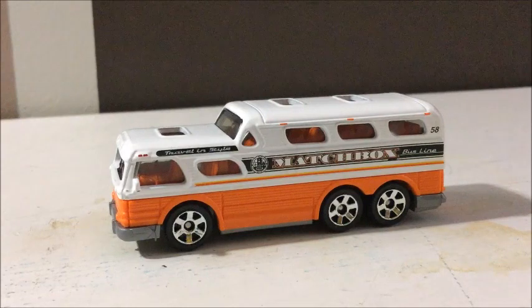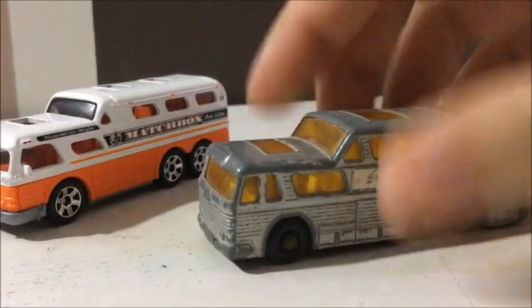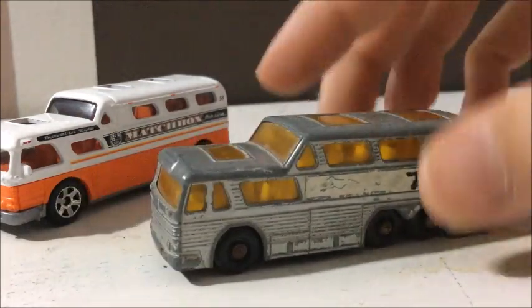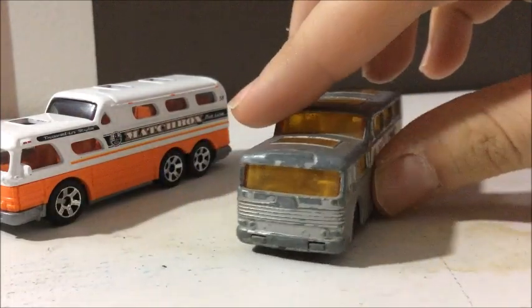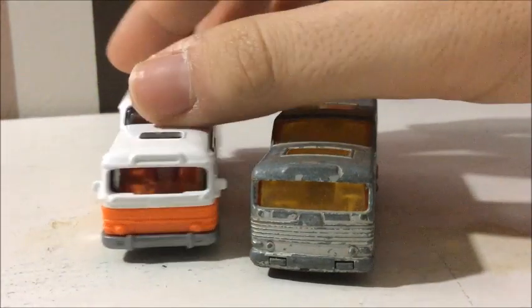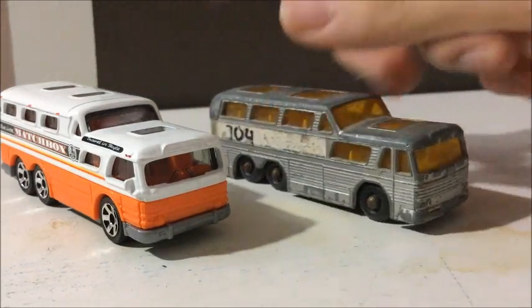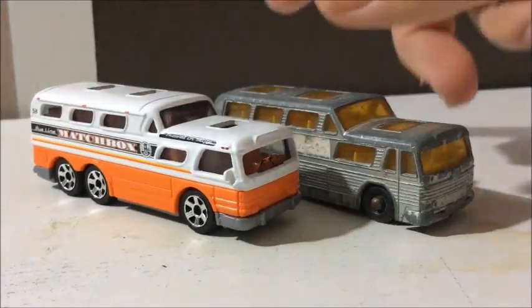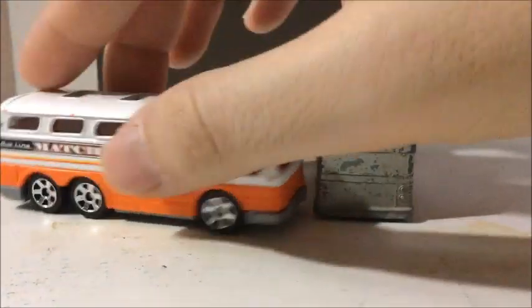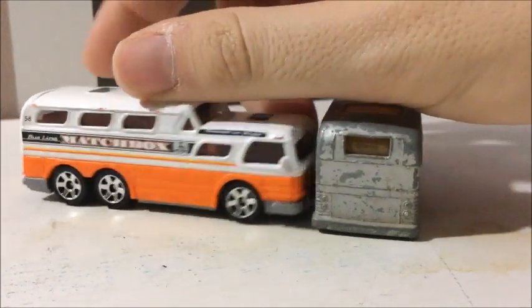Let's take a look at the one from the Lindsley era. I have one — mine's kind of beat up, but you can see it's very beat up. You can tell the similarities of the two buses with the front ends and the sides. The windows on the newer one are kind of a little bit smaller than the windows on the older one. But same basic shape and size, and the rear end is a little different — the window is much wider on the new version. But other than that, it's pretty much the same.